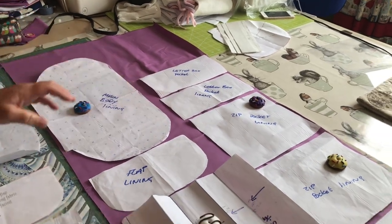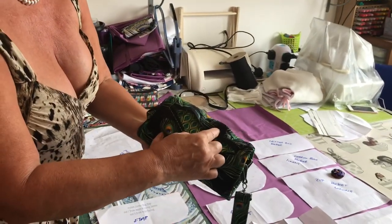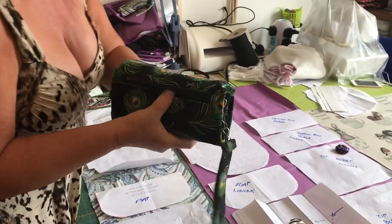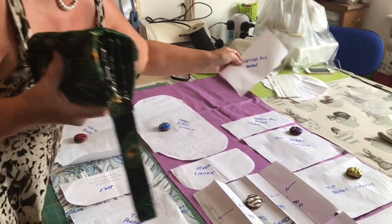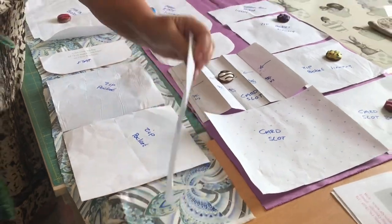Now if you want to do like I have on this one and you want the flash of the main colour on the inside, take this piece and place it on the main fabric because there is enough to do that. That's entirely up to you.